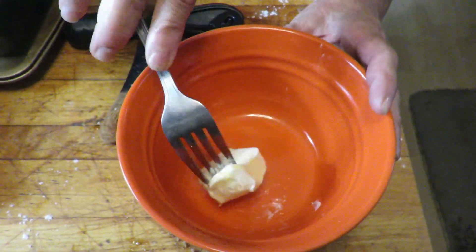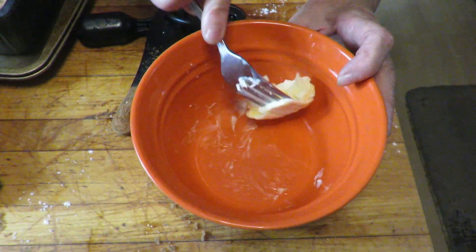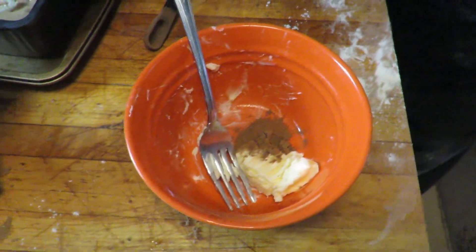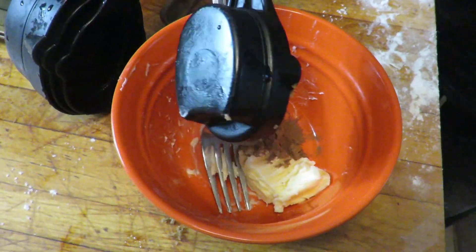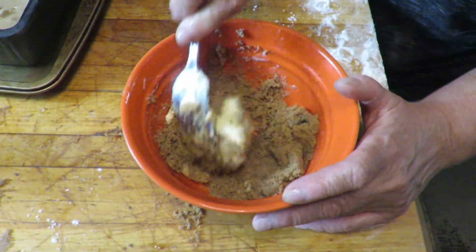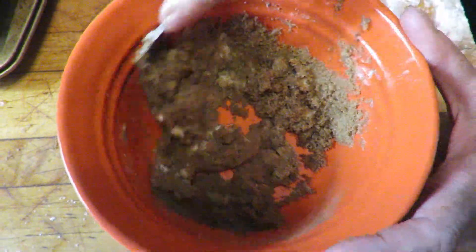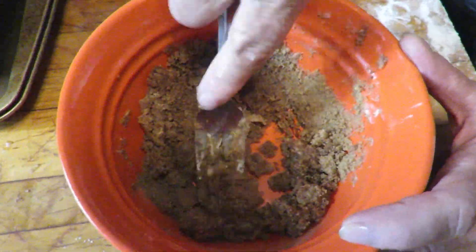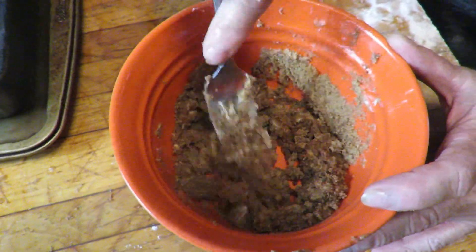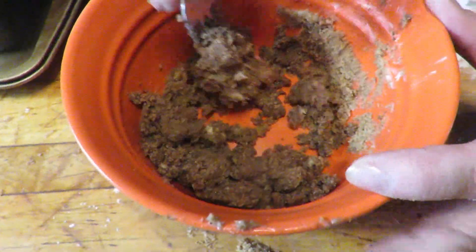For the topping, before we bake the bread, I need 1 tablespoon of softened butter — just going to mush that down a little bit. A half teaspoon of cinnamon goes in, and then a quarter cup of brown sugar. That gets all mixed together until it forms a crumbled topping. You have to work at it a little bit. It's starting to crumble.